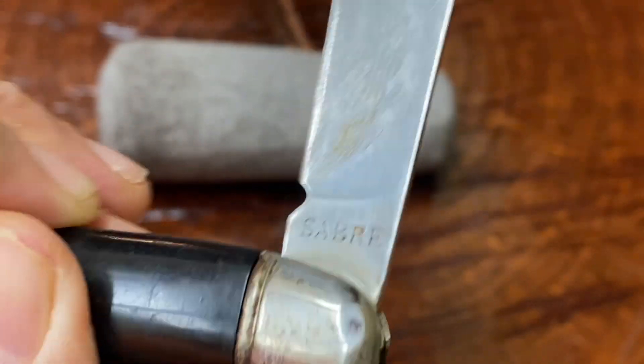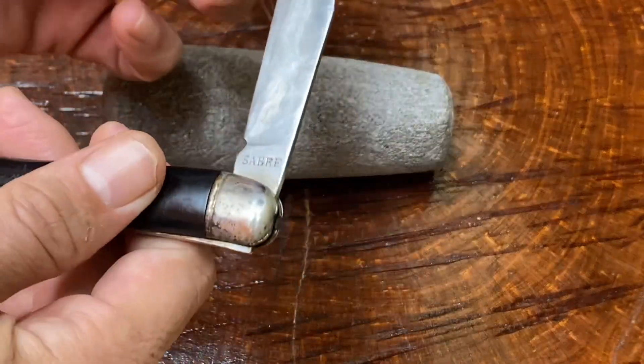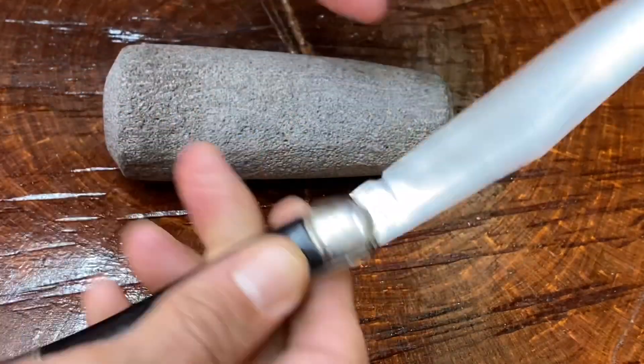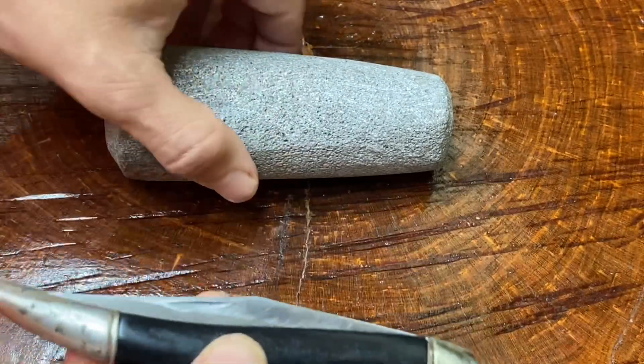This is a Saber brand knife and it's made in China. Back then this was a knife made in China — I think back in the 60s or 70s — and it's a pretty decent little knife. It's not gonna win any beauty contest, that's for sure. It's got a lot of extensive sharpening to it.